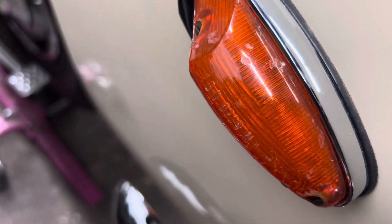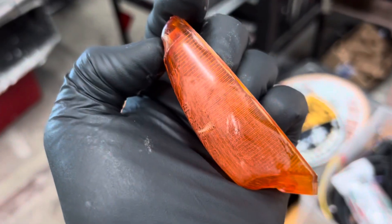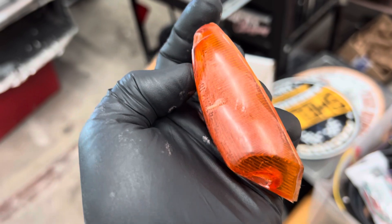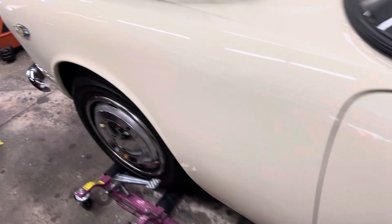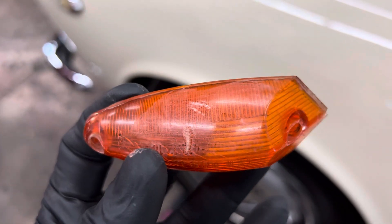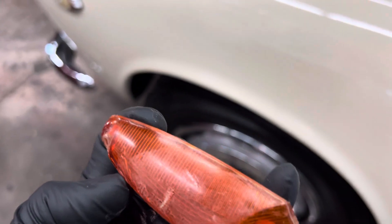You can see the difference between this lens and the other one. At some point — I'm guessing while they were doing painting, because the car's got a beautiful paint job on it — someone scuffed this lens and never bothered to fix it. We'll do what we can to get it taken care of.